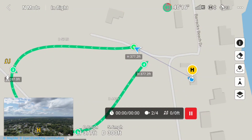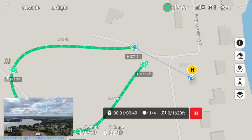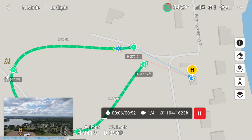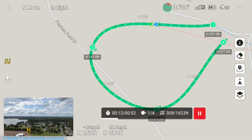The drone just got to waypoint one and it's going to turn and go towards waypoint two. I'll slide the screen over so we can see what's going on.